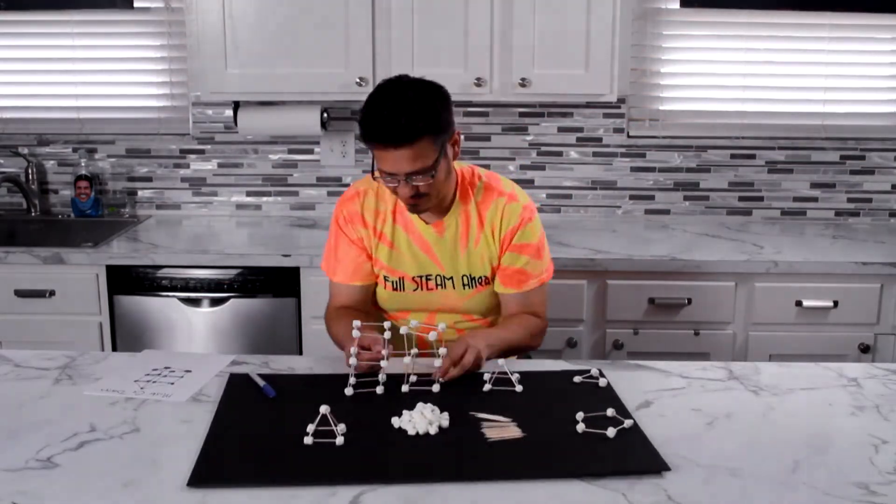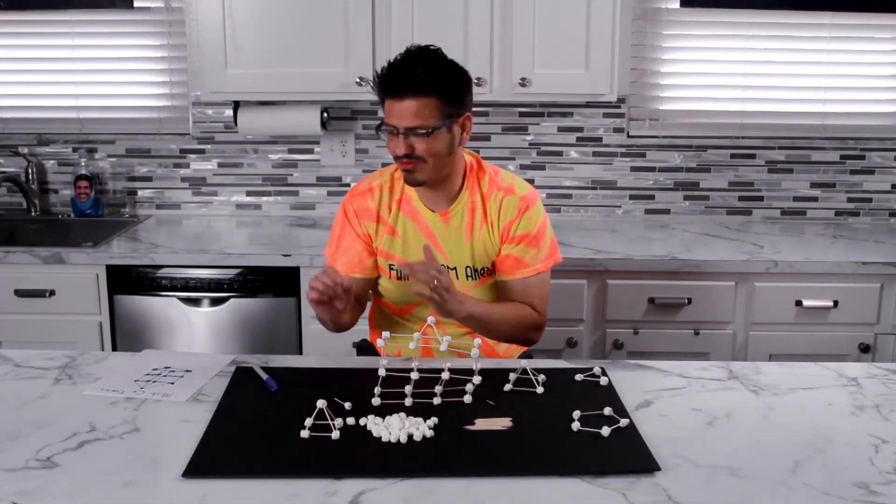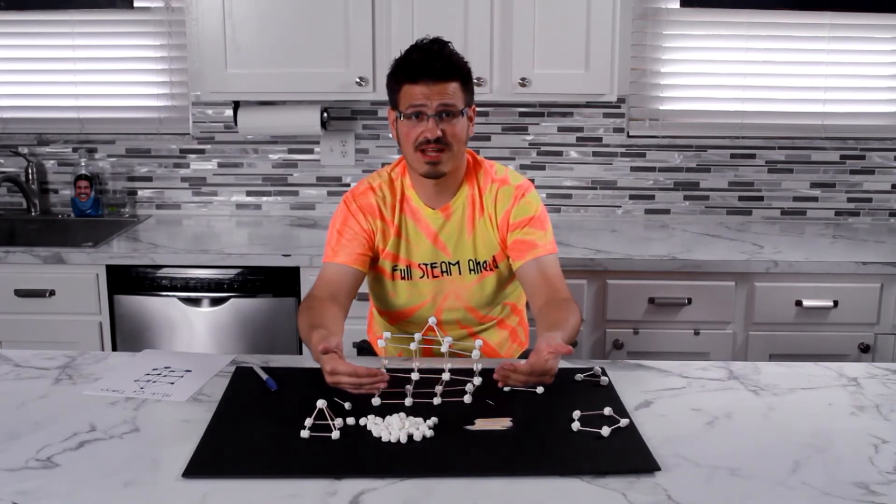So let's get started. I've got a tower, but it's collapsing to the side. So I've got to think about what do I do to get it to stand up straight? I've got to build support on that side.